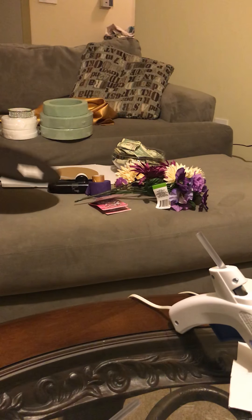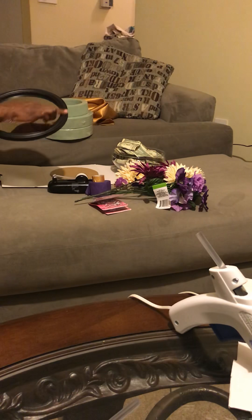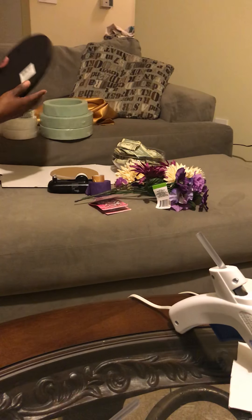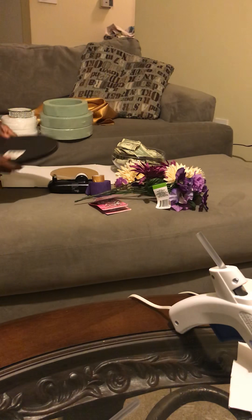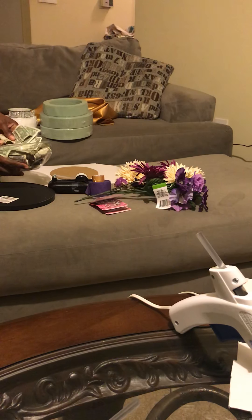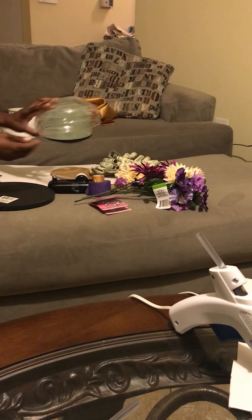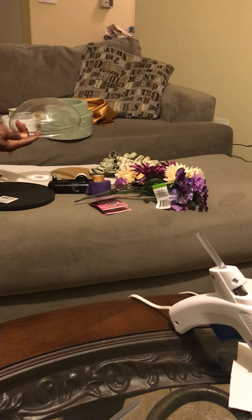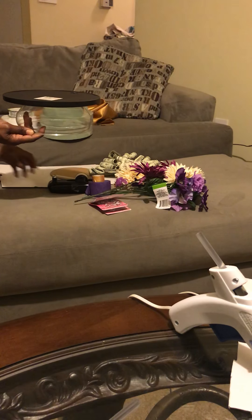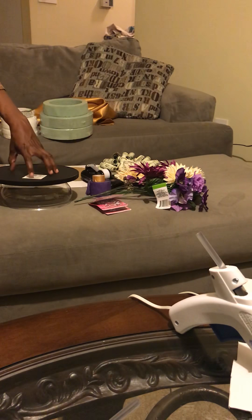I got this from the Dollar Tree — it's just a regular mirror. I'm going to use it as my base, like this. And this is another part of my base, also from the Dollar Tree. I'm going to mount this like this just to give the cake a little height, so it'll be like that and then the cake will be on top up here.